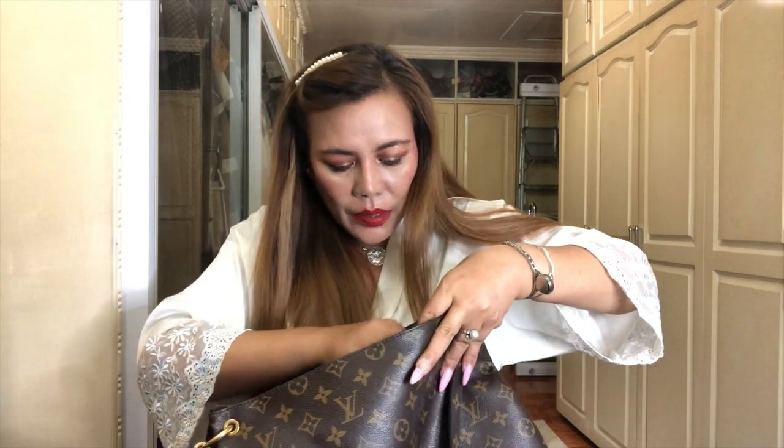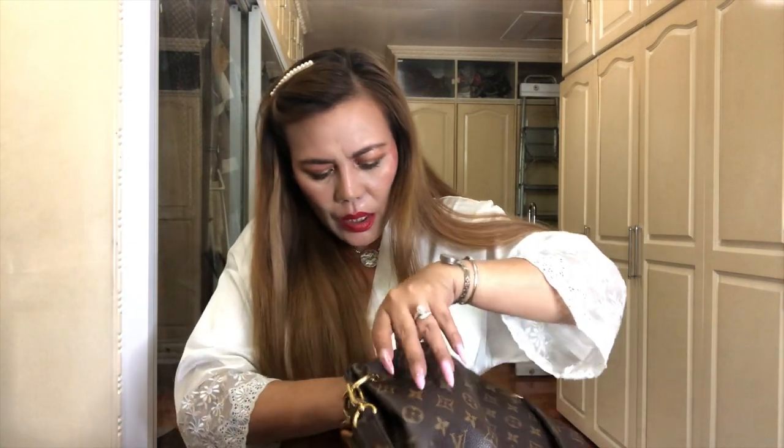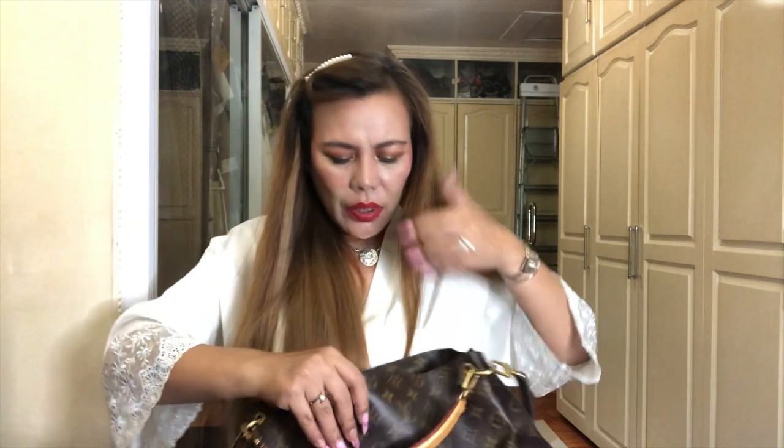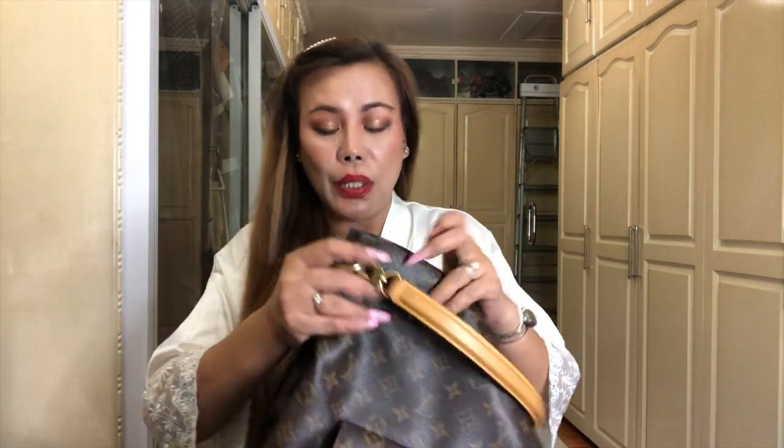I won't go into detail because this is not a review - this bag is already discontinued. I believe it's only a limited edition - please correct me if I'm wrong. But you can still see these bags in the pre-loved market.